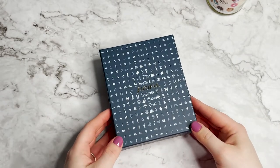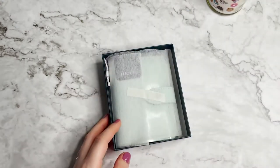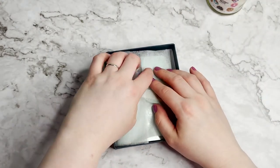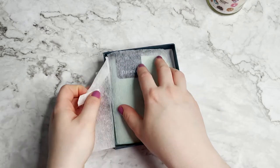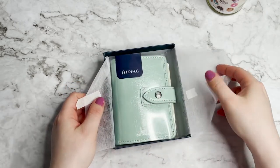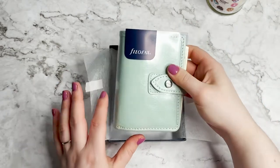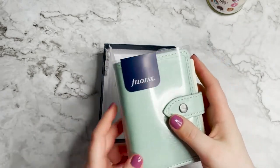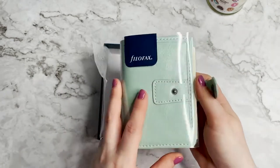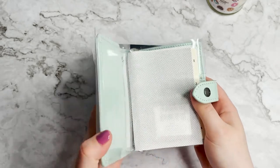I never buy new Filofaxes - it's just not something that I do. I always buy them sort of pre-loved. The reason I ended up getting this one new is because my mum very kindly gifted me the money, because I ordered one on eBay and it came and it was just rubbish - fit for the bin, it was all ripped.